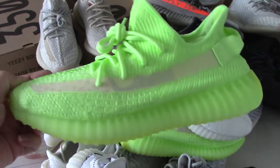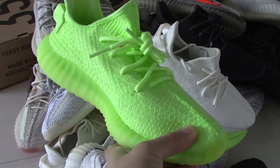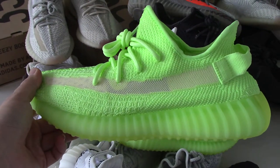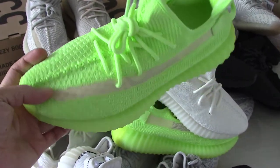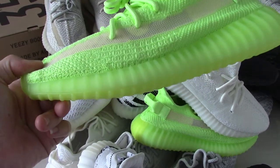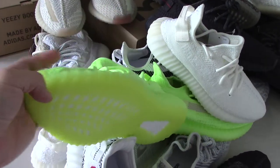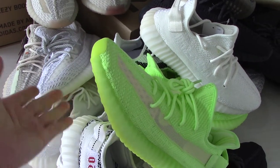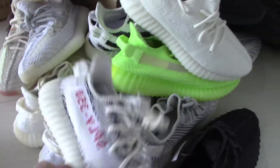This is the very fresh one — it's the glow in dark. I think it looks very, very beautiful when you wear them under the sunshine. This is the glow in dark for the midsole and the bottom, which can glow in dark after you put it under a strong light. This is the Zebra.